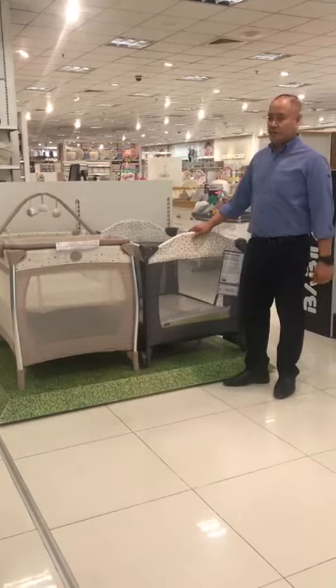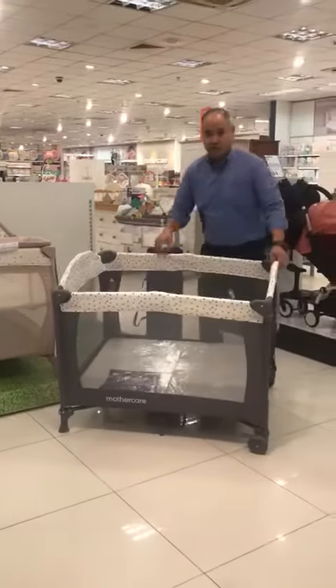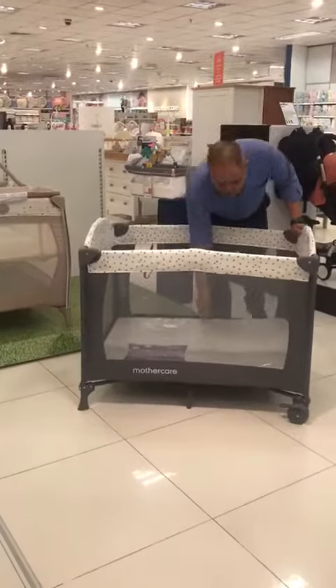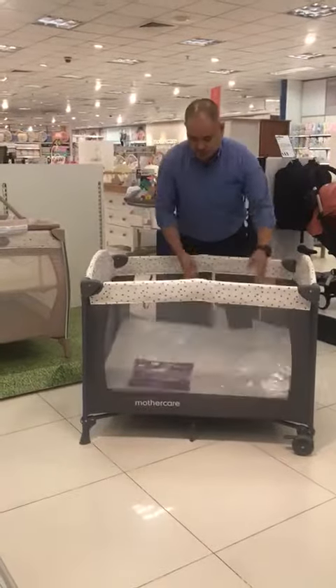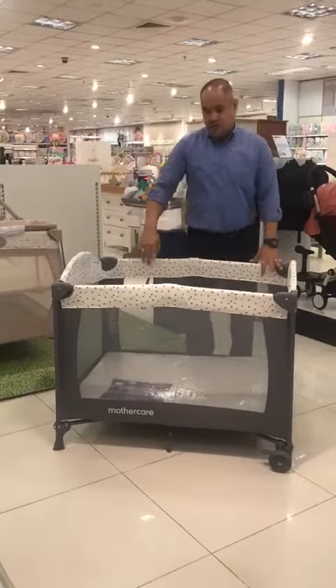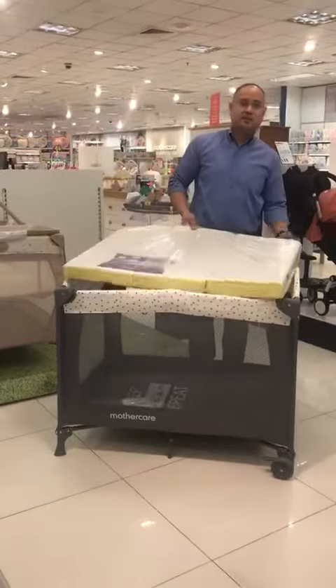There are two types of travel cot in Mothercare. There's a type of travel cot that you can see at the lower level. You can buy a mattress sold separately. Travel cot dimension is 100 by 70, and mattress size is ideally 96 by 66.